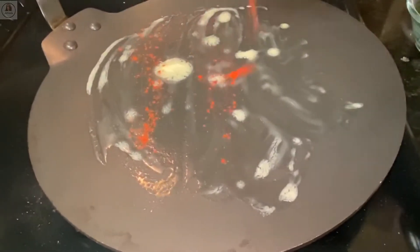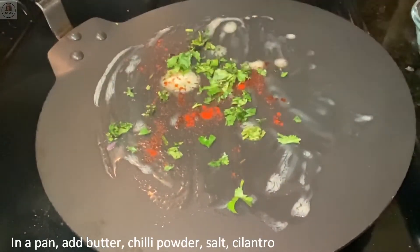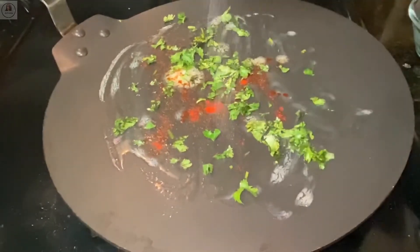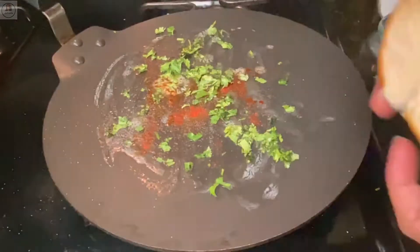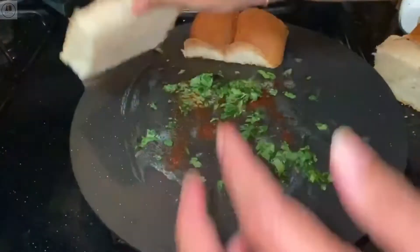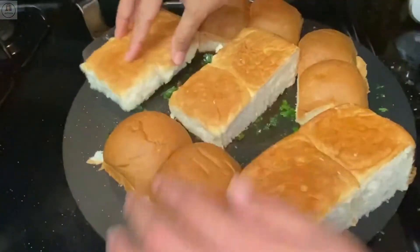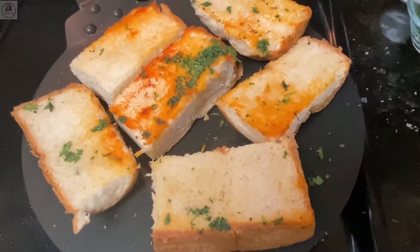Now I'm going to heat a pan. You can skip this step and just put butter on the bread, but I like to do this. I put butter, a little red chili powder, finely chopped coriander leaves, and a pinch of salt in the pan. Then I cut the bread into halves and rub it in this spice mix, then fry on both sides to light brown. This just gives a good buttery, flavorful taste to the bread.